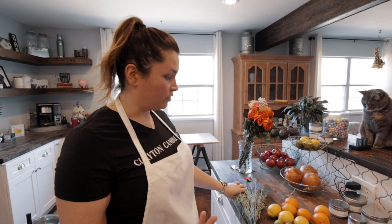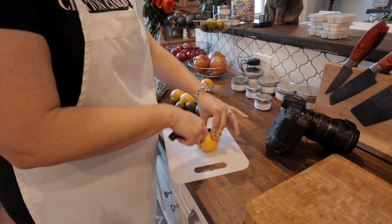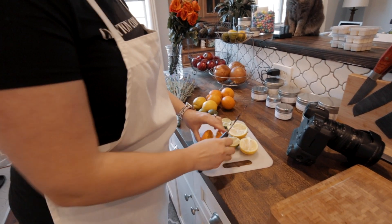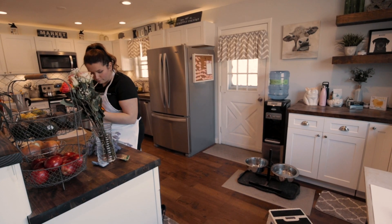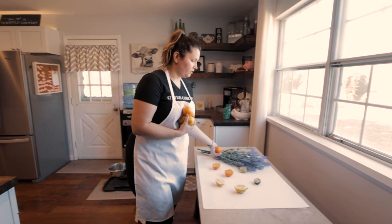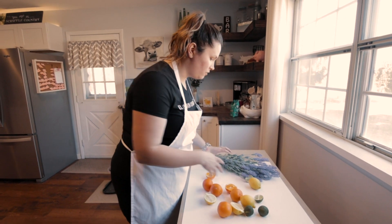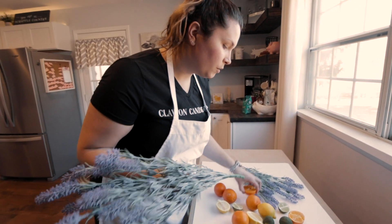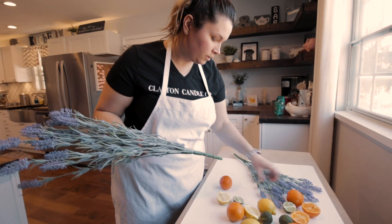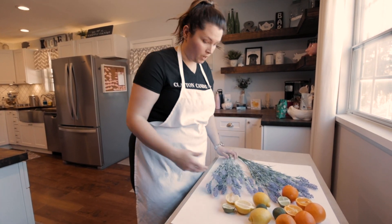Okay, so the first candle we're going to start with is citrus lavender. I have my fake lavender and my citrus fruit over here. I'm going to cut a piece of each type of fruit and bring it over to the poster board — that will just add more to the photo. I really like my photos to be bright, so I want to bring as much color to the candle as possible since my candles are white. People shop with their eyes first, so creating eye-catching photos will bring more people to your products and make them want to buy.